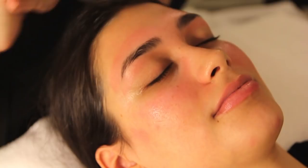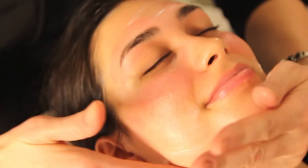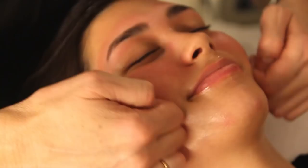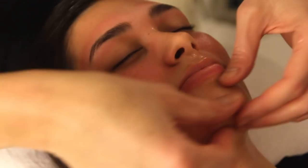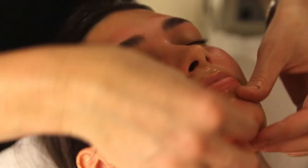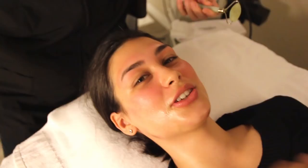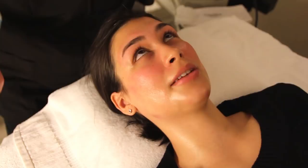This should feel good — this is the vitamin C. Very hydrating, good for the winter. Vitamin C moisturizing cream. My skin is kind of pink because of the dermaplaning, but it's gonna be fine. The moisturizer will go in and it will absorb.